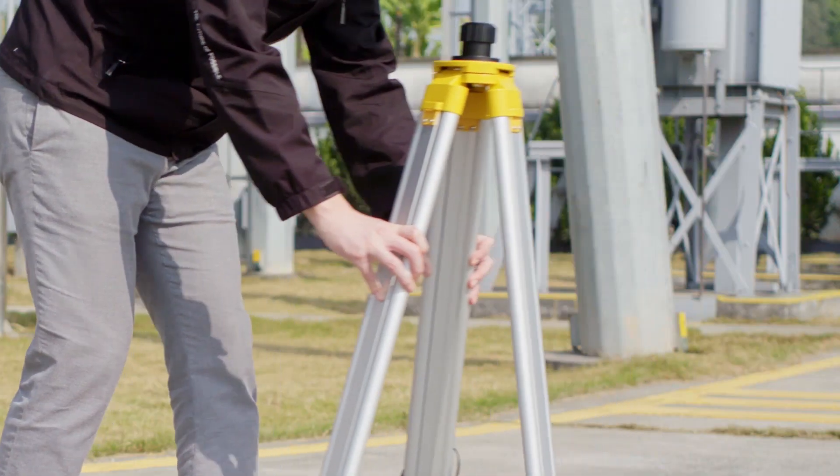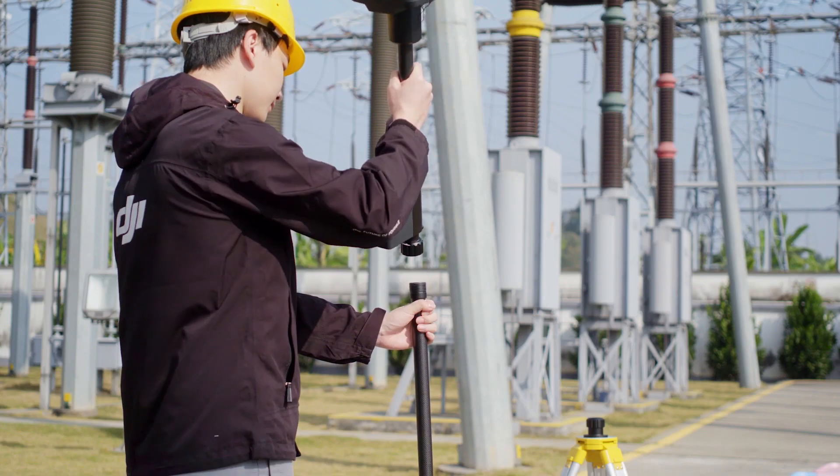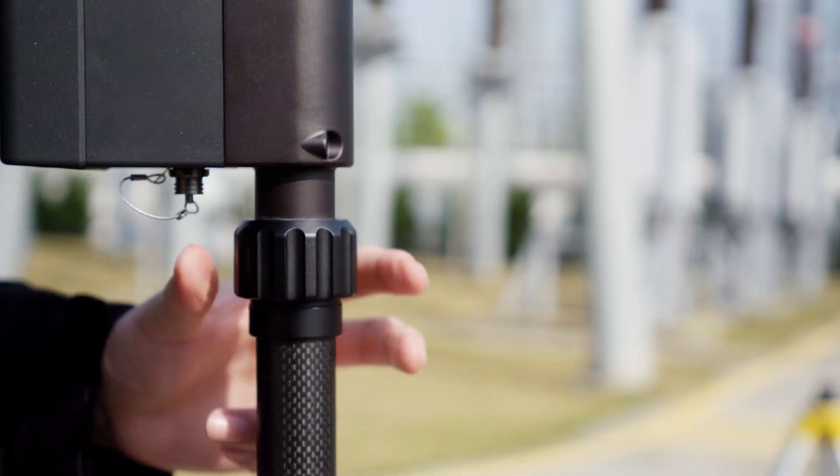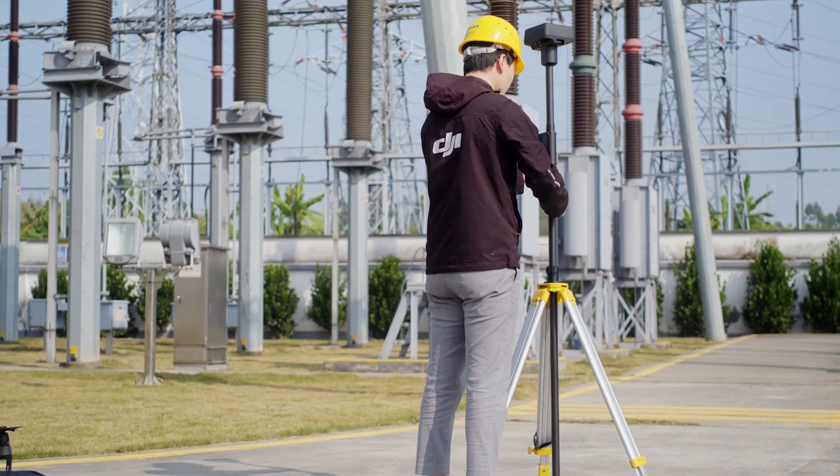Please place the tripod in an open, outdoor environment. Attach the DRTK2 mobile station onto the extension rod, then mount the extension rod to the tripod.